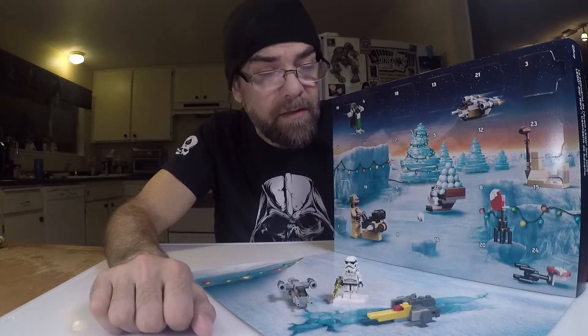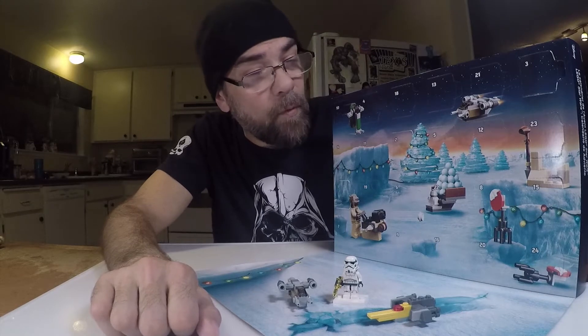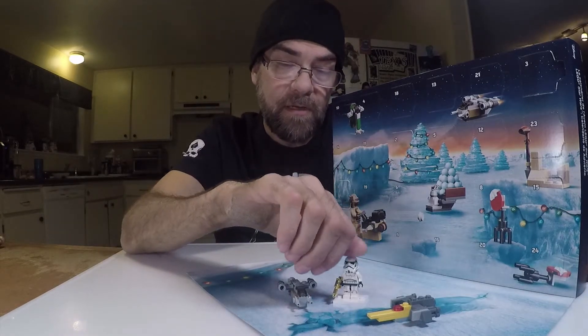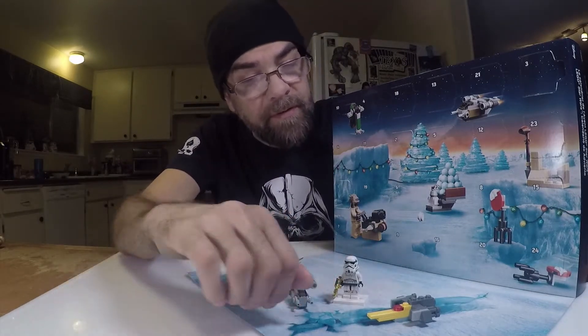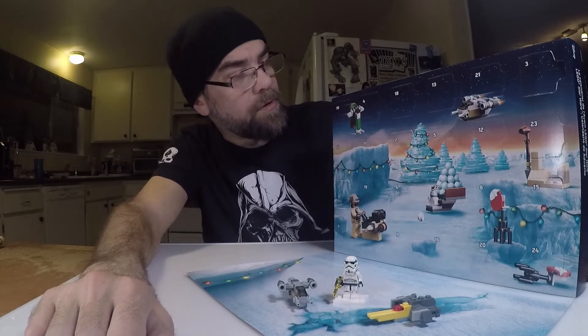Welcome back to another Star Wars advent calendar. It is day four — day three we had the stormtrooper and a couple other little micro builds before that. So day four, yeah.